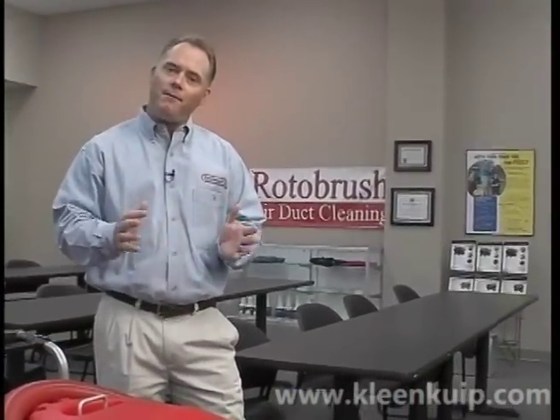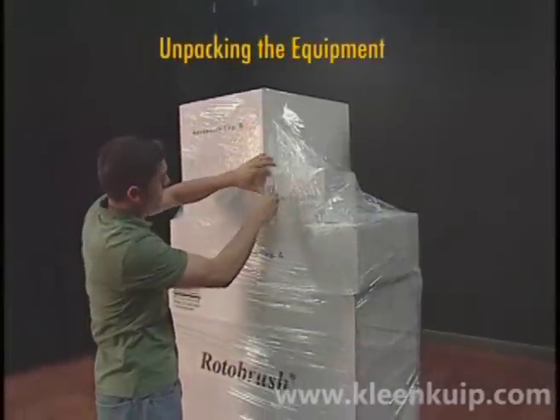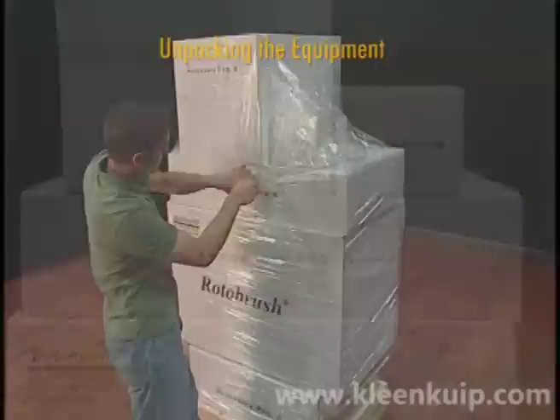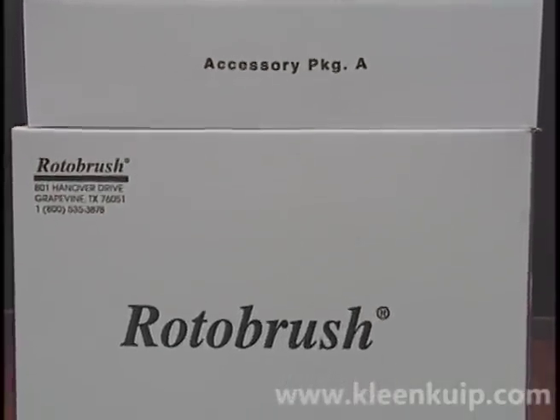The first chapter deals with unpacking the Rotobrush equipment and identifying the individual components. This chapter is designed to orient you to the Rotobrush equipment and accessories. Depending upon which package you purchased, some of these items may not be included.